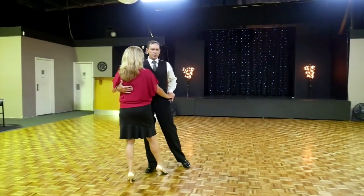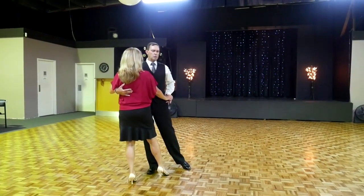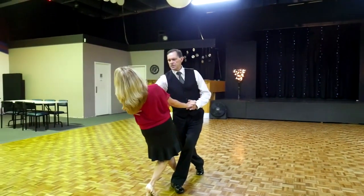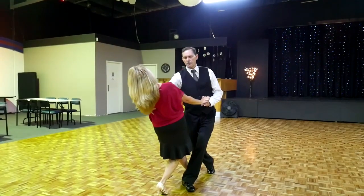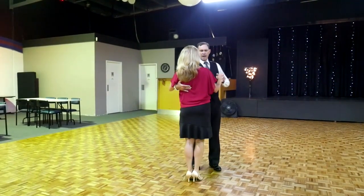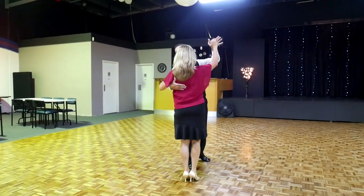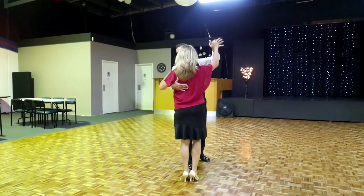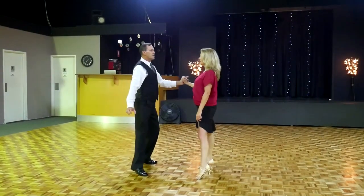And then as you do the check, we're trying to have a strong position like we talked about, and then we allow the lady to dance right back into our hand while we support her through this whole action. So the man's not doing the action, it's the lady, and then we recover the lady. We lift up the left hand, and now with my right hand on the lady's back, I'm going to lead her to turn under. Side together.